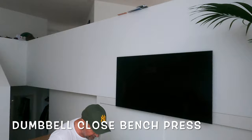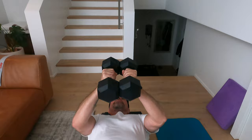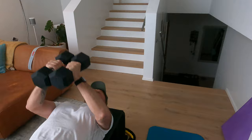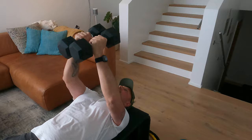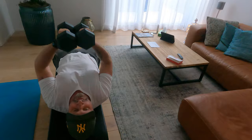20 seconds of rest. Dumbbell close bench press — not that complicated but it will give you a very good push on the chest. Bring the dumbbells together and bring them up. Keep them close together. Very good, very good — 10 seconds to go.